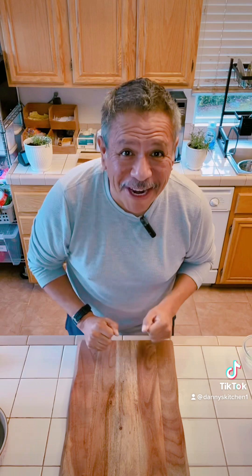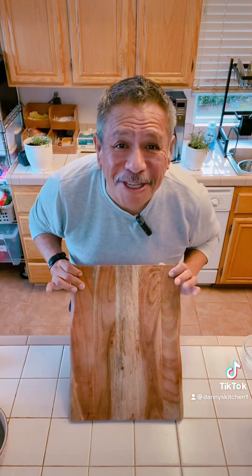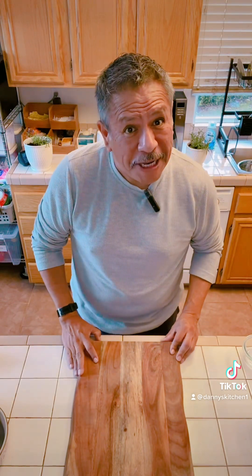Welcome to Danny's Kitchen everybody. First and foremost, at the end of my video will be a list of all my ingredients on my cutting board. If you'd like more detailed instructions, I have it on my YouTube channel. There's a link in my bio.